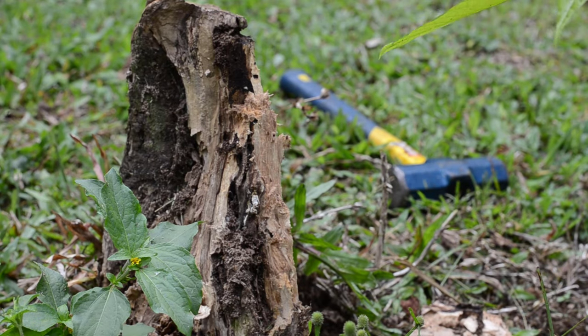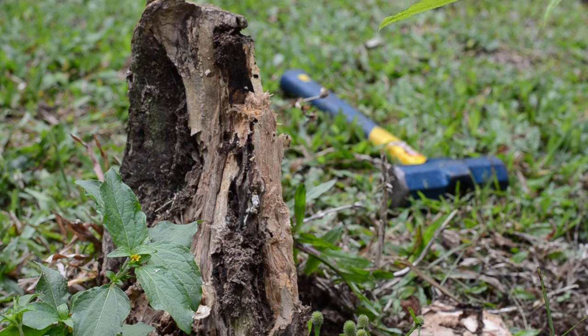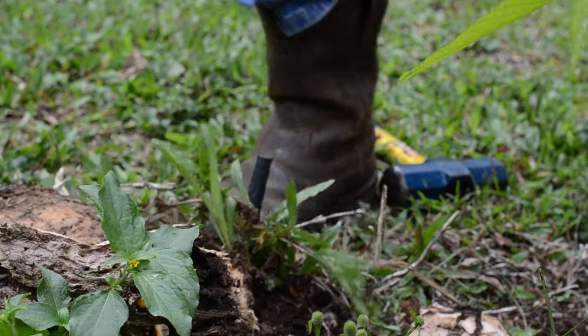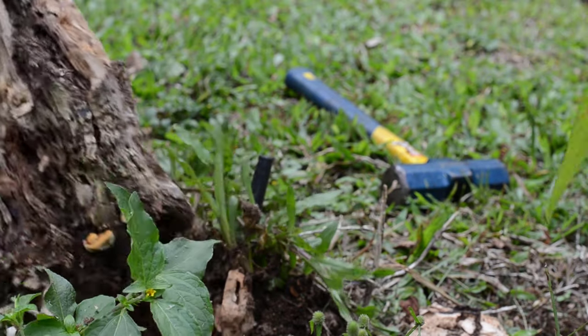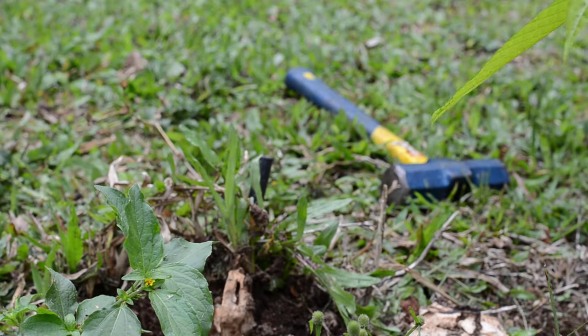After the stump was split, it was rotted enough for me to hammer or just kick the pieces out. Overall I'm satisfied with this splitting wedge — it makes work easy when used on older rotting wood such as this.